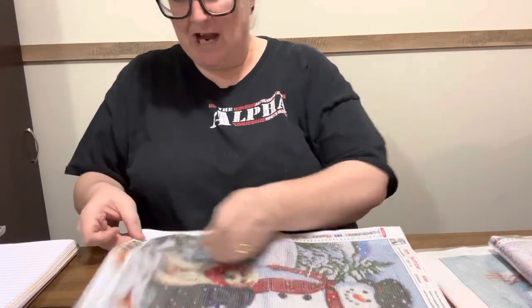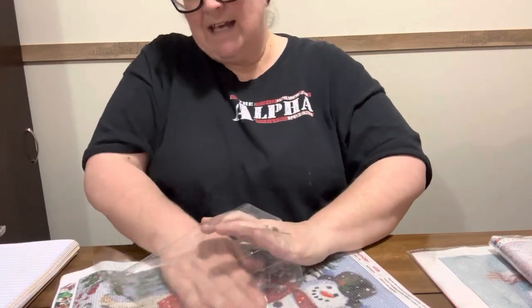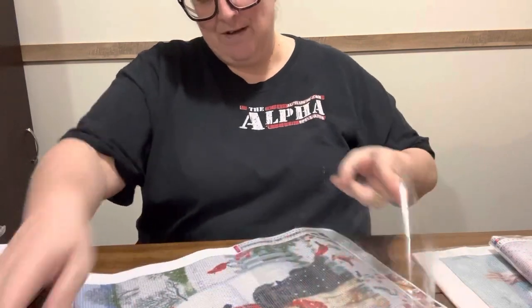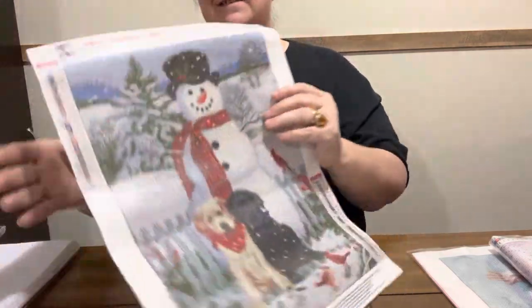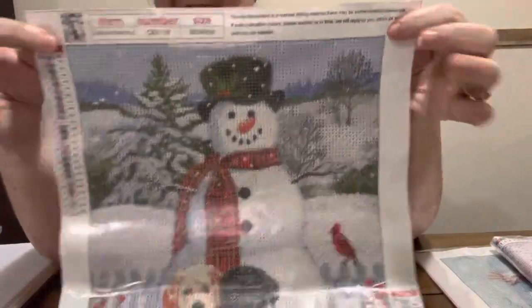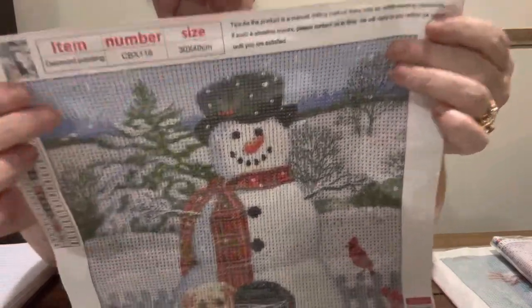It's got red birds on it and y'all know I love my red birds. This one has 24 colors and it does have DMC codes on it. I just love it — I think it's cute and you can't beat it for that price. Look at the little doggies, y'all — $3.98 for a two-pack, not just one but a two-pack. Look how cute the drill fill is — very plain. That's where I get it from, Amazon.